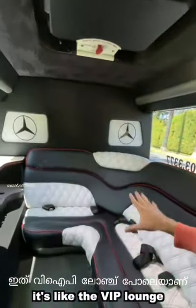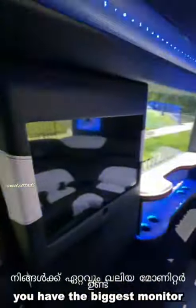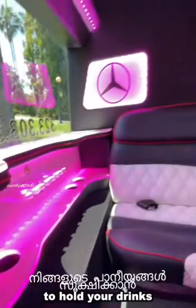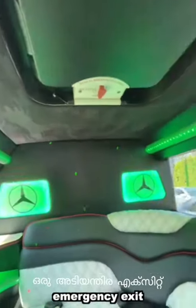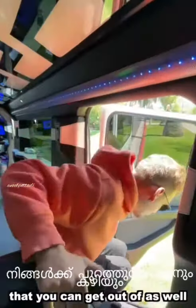And this is the second lounge — it's like the VIP lounge, a bit more private. And you have the biggest monitor of all, along with a third little station to hold your drinks. Up here you have a little emergency latch in case something goes wrong and you need an emergency exit. And you also have a normal door that you can get out of as well.